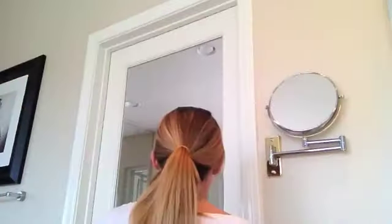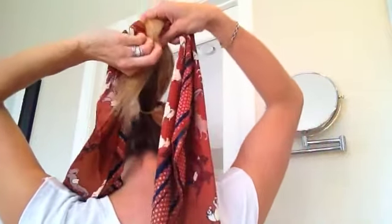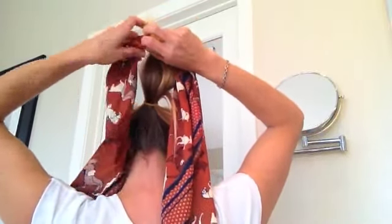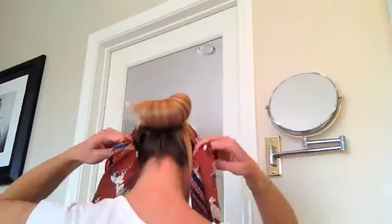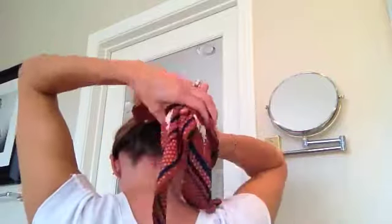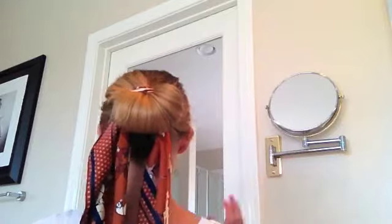I'm going to turn around for this. I'm going to take the tail of my ponytail at the very bottom and start wrapping it underneath and around the scarf so that those little tails are in. And then I'm going to pull it down and roll the scarf down. Criss-cross at the top, and then tie down below. And I'm going to just let those tails hang. That gives you a cute little bun with the scarf detail at the bottom.